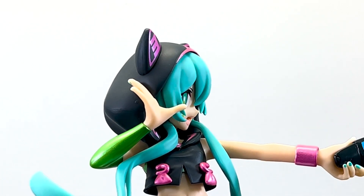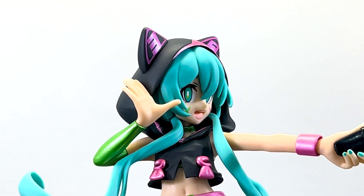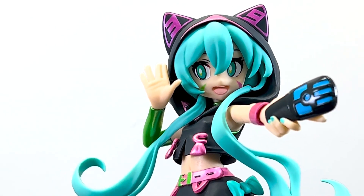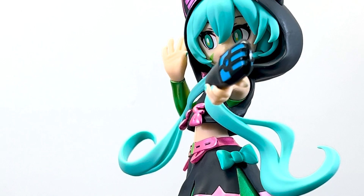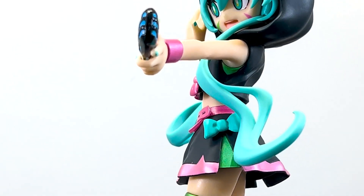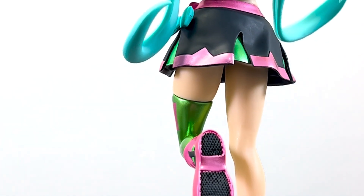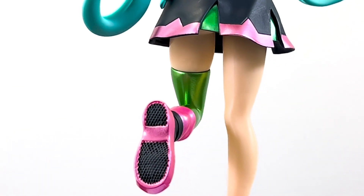Aesthetically, we have a large variety of colors and textures going on here — we have mattes, glosses, and metallics all working together to make a very interesting visual. The sculpture is upright and looks very good with no leaning. Overall the paint quality and everything is excellent.